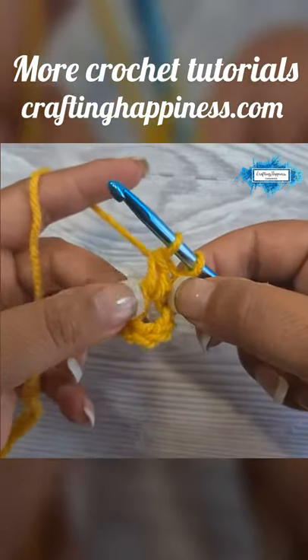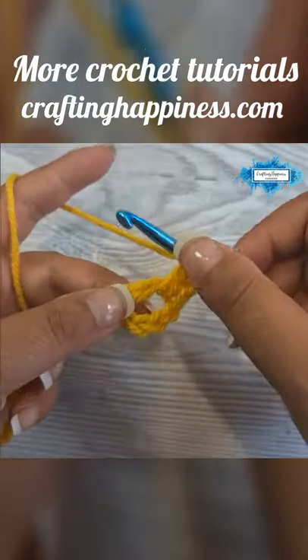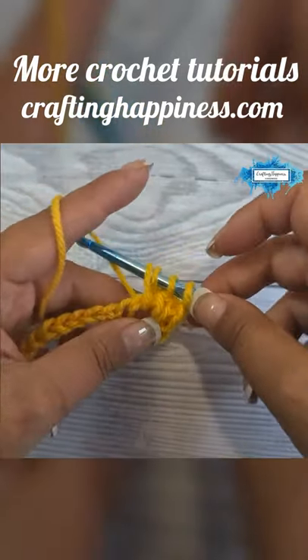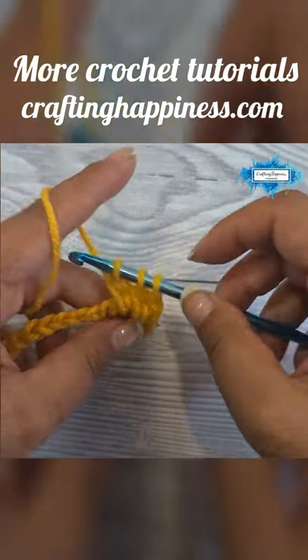This is an incomplete double crochet. Now we will make two more. Yarn over, insert your hook around the double crochet post, yarn over, pull up another loop, yarn over, pull through the first two loops on your hook — and again.